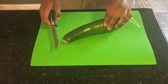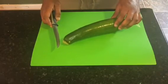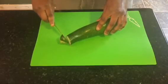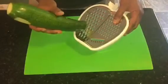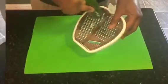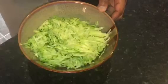First, after rinsing off the zucchini, we will slice off both ends and then slice away any spoiled parts. Use a cheese grater to grate the zucchini. After transferring the grated zucchini to a bowl, pat it with a paper towel to remove the excess water.